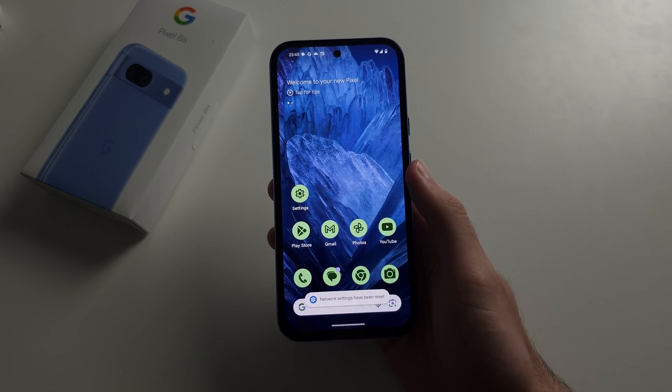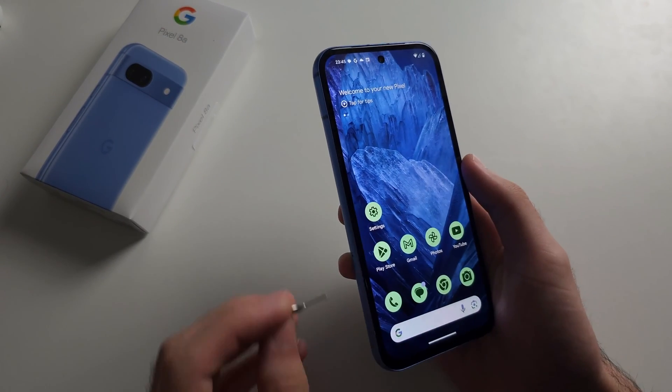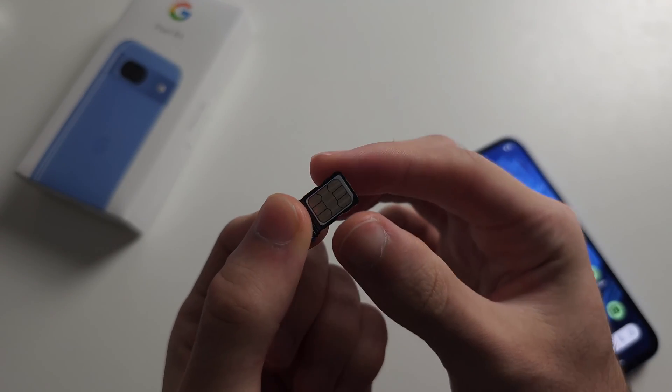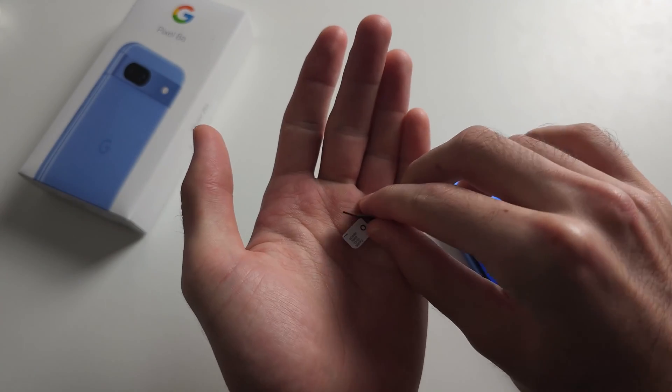Now give it 2 minutes, see if that works. If it doesn't, we're going to quickly eject the SIM card. Once the SIM card is ejected, the second reason is this yellow contact here may be a little bit dirty.